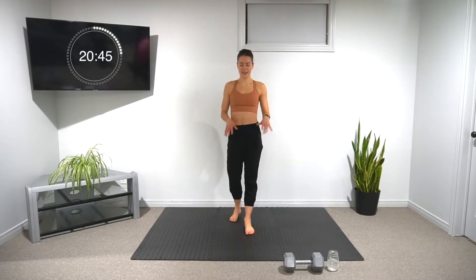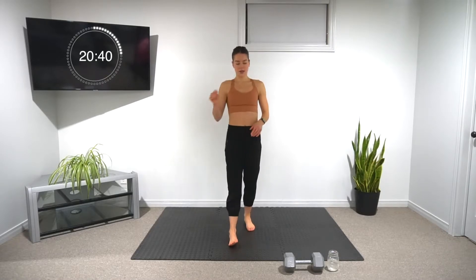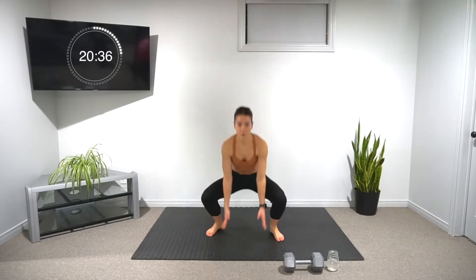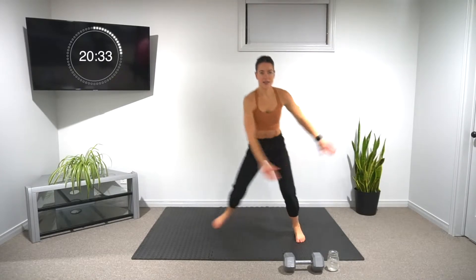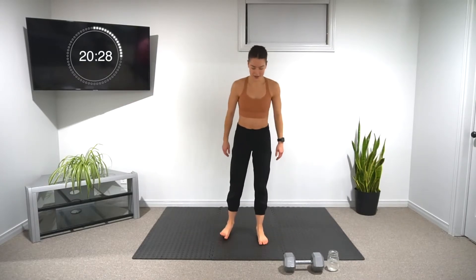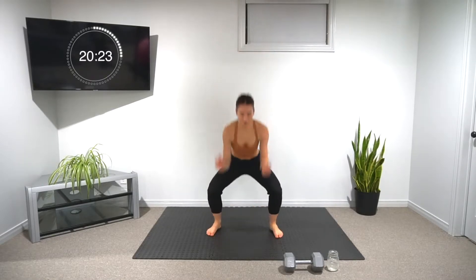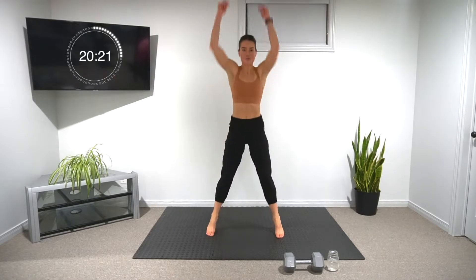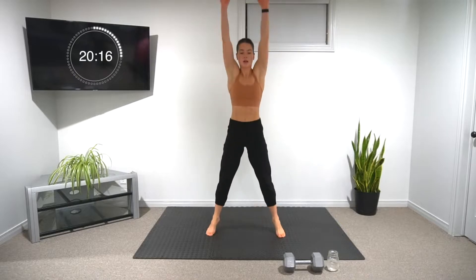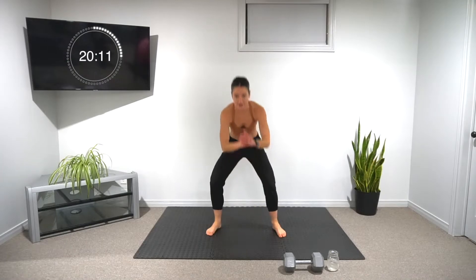We have about 15 seconds until we start the next circuit. Next circuit: we're doing ten invisible ball slams, ten skater lunges total, and then plank rockers. For invisible ball slams — really slam that ball down, for ten. Remember, go at your own pace.